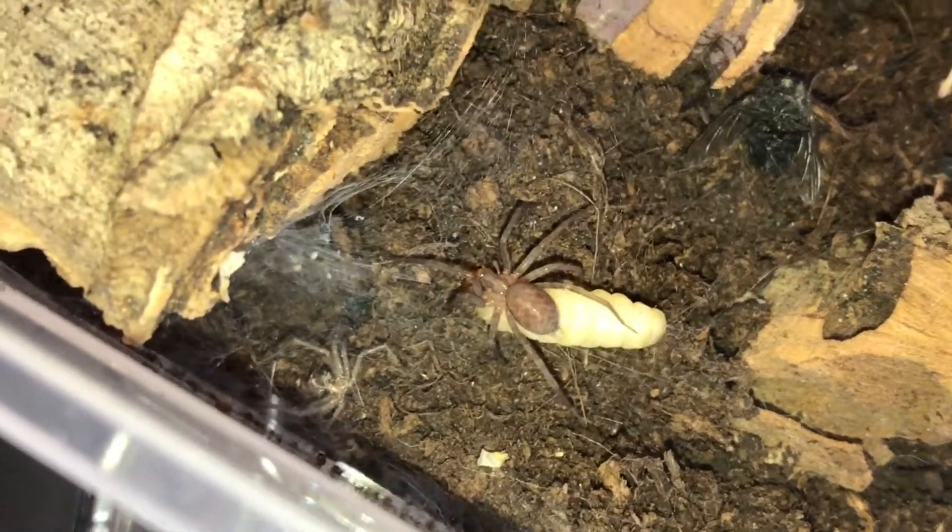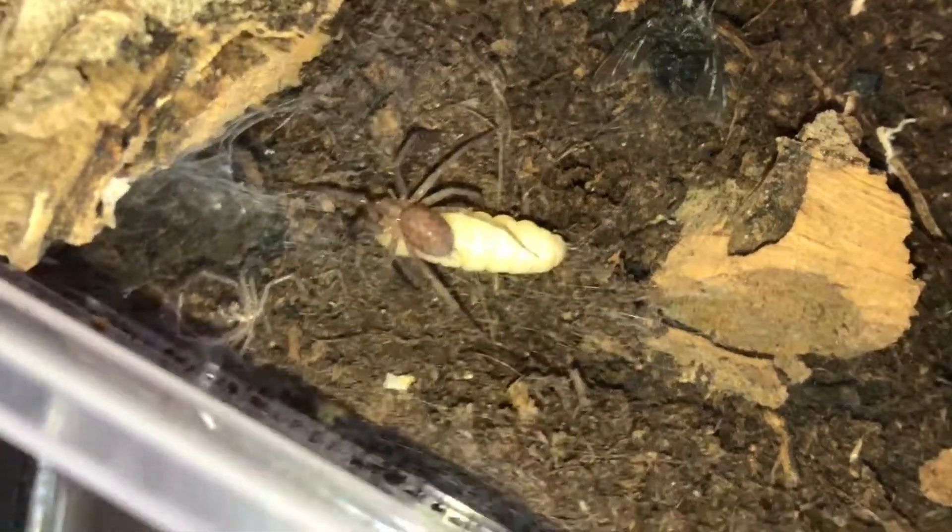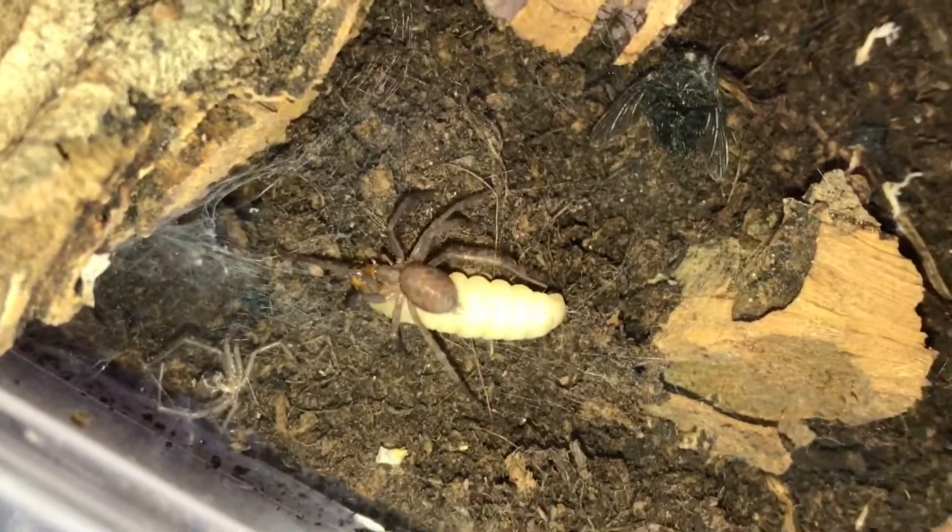I'll tell you what, spider, you're going to do well if you can walk away with that. That might be an eat-in-situ meal.